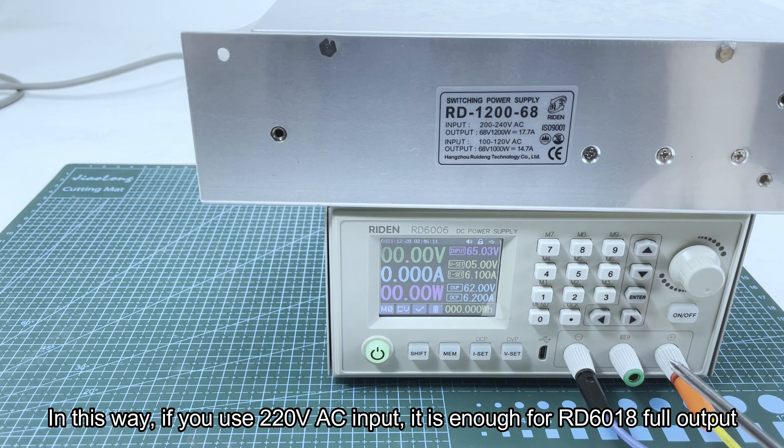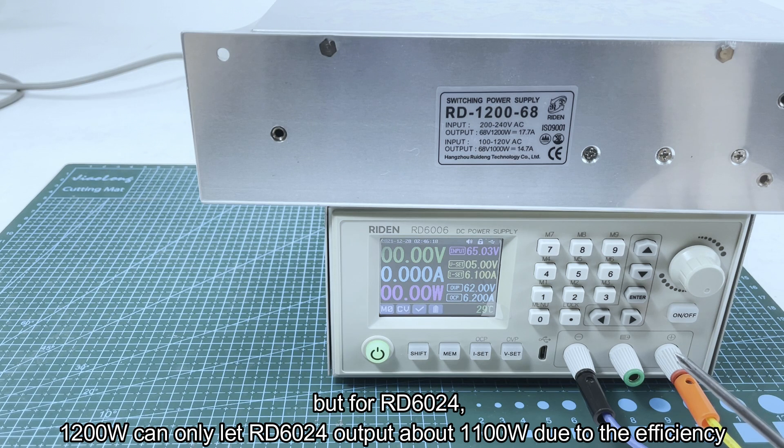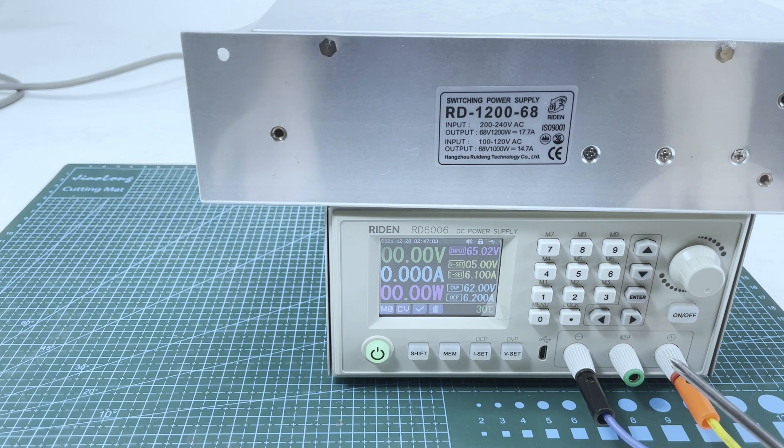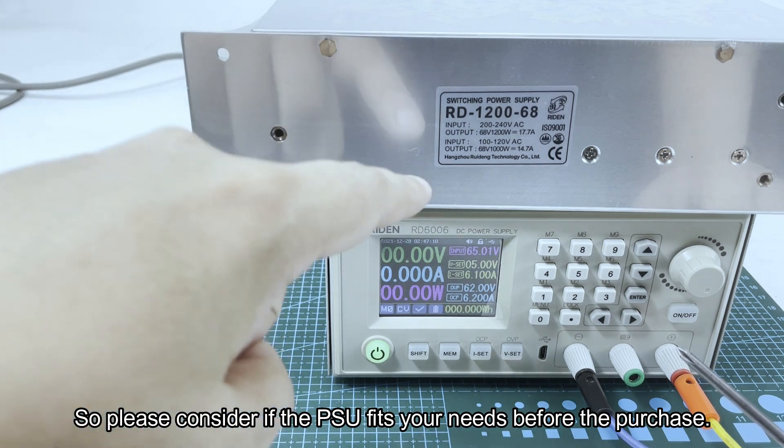If you use 220 volt AC input it is enough for the RD6018 full output, but for the RD6024 this 1200 watt PSU can only let the RD6024 output about 1000 watts due to efficiency. If you use 110 volt AC input, for both the RD6018 and RD6024, they can only output 950 watts max due to efficiency reasons. So please consider carefully if you need this PSU.